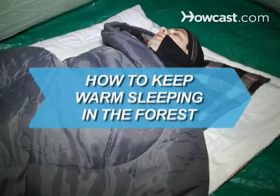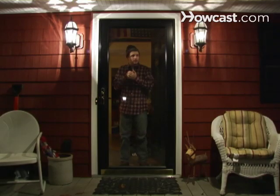How to Keep Warm Sleeping in the Forest. Don't let the cold keep you indoors. Learn how to survive the outdoors at night in comfort in any temperature.